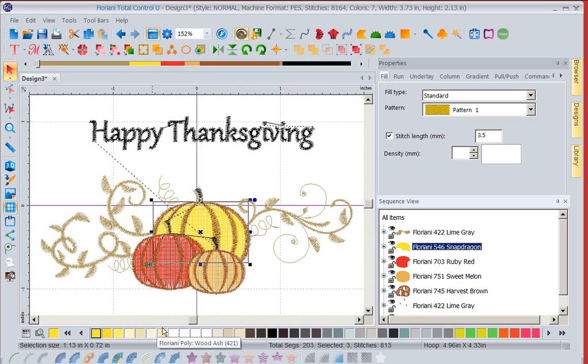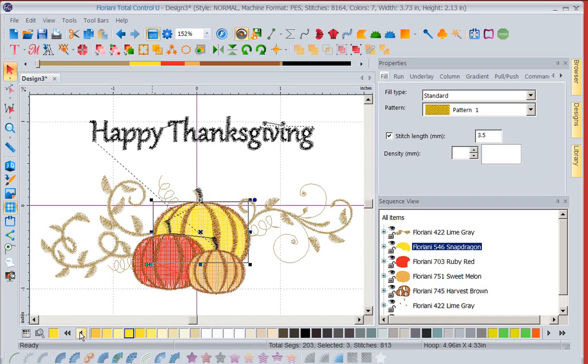Notice your color bar along the bottom. If I put my cursor over any color, it's going to give me the color name and the number. If I click on the single arrow, I'm going to move to the left or right, depending on which end I click on, one color at a time. However, if I click on the double arrows, it's going to move me through the color waves.